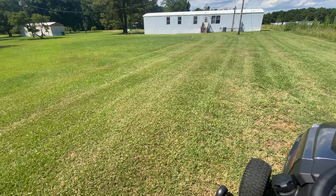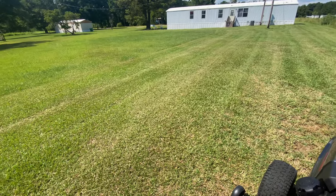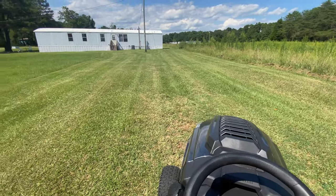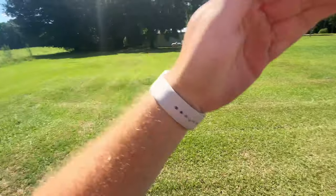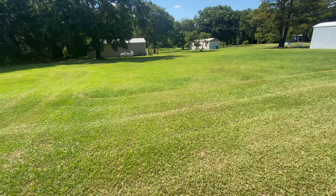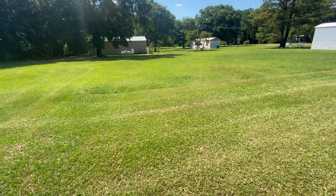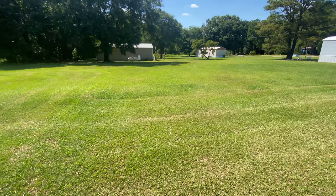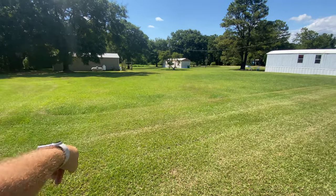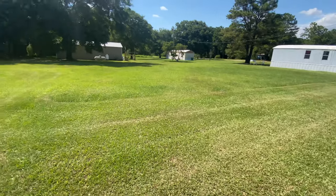I'm trying to figure out if I should do some angles down through there. You can see this is what I've got so far. I think what I'm going to do is start at this curve right here, go over to the tree, then back and forth until I'm done.